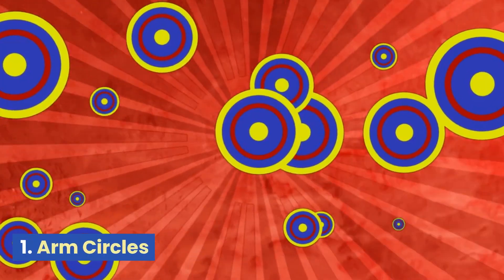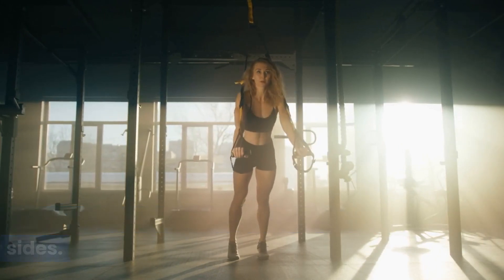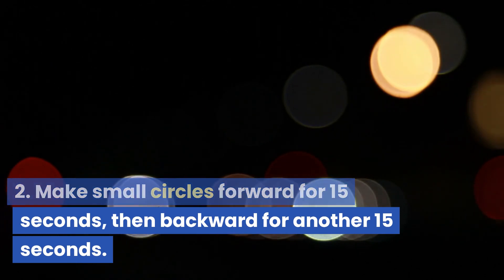Arm Circles. Extend your arms straight out to the sides. Make small circles forward for 15 seconds, then backward for another 15 seconds.